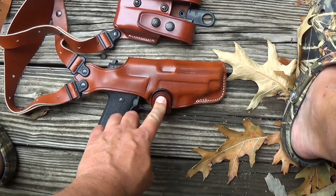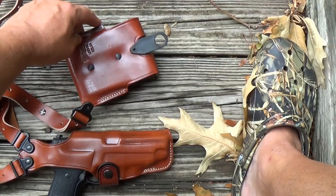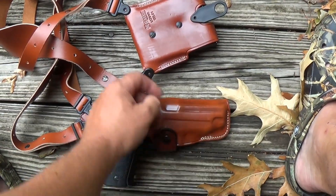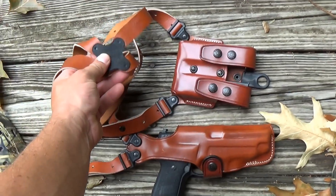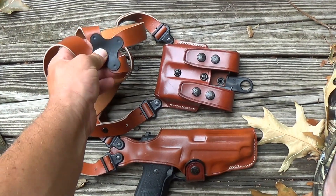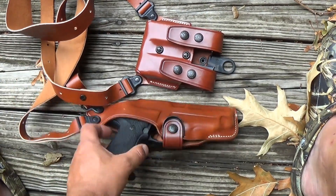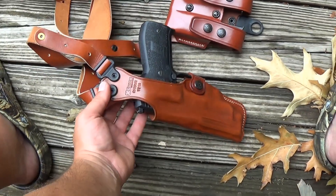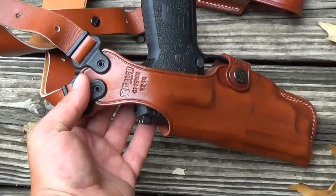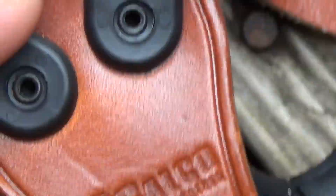With horizontal carry it's going to protrude more — it's going to give up more space. The one thing you will give up with vertical is quick access. I don't think you're going to get that firearm out quickly with this thing. Granted, I believe it's better to have a firearm than not to have one, but if you're in a situation where you actually have to use it, this might not be the greatest system if you need it quick — unless you practice with it. If you practice, I'm sure you can make it quick enough.